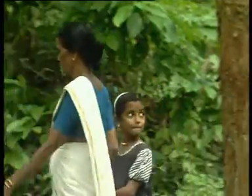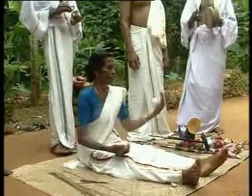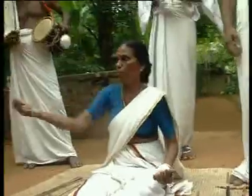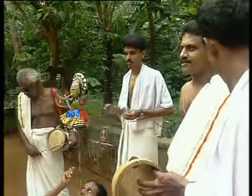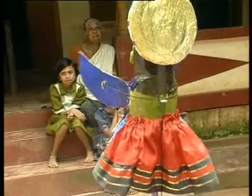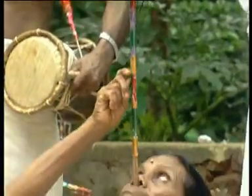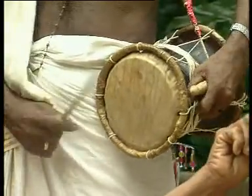Puppets are not exclusive to theatre. They have also been adapted by folk artists. For instance, this community of Valens in Kottayam district of Kerala use a variety of puppets to add a visual dimension to the songs they render. The female artist balances various puppets fixed to a rod that rests on her upper lip. That is why this art form is known as mukha vidya, that is, face art.